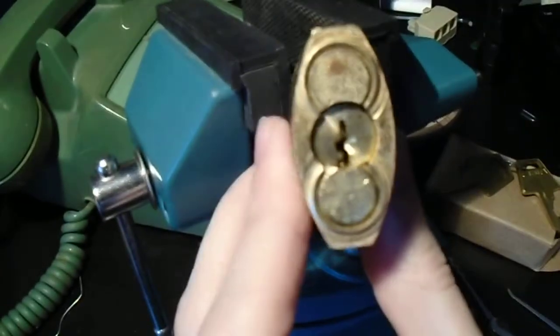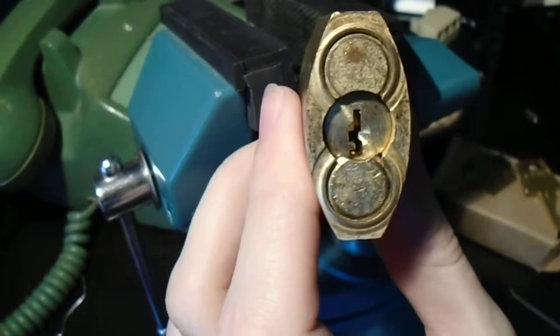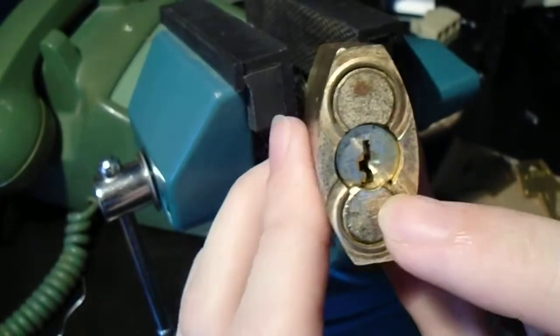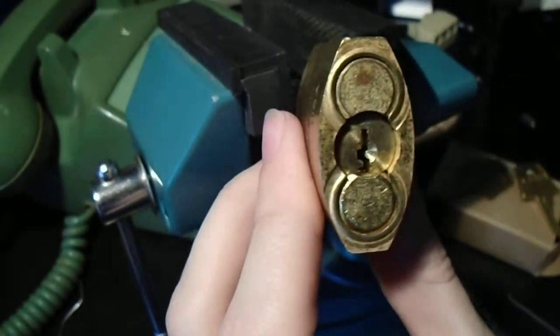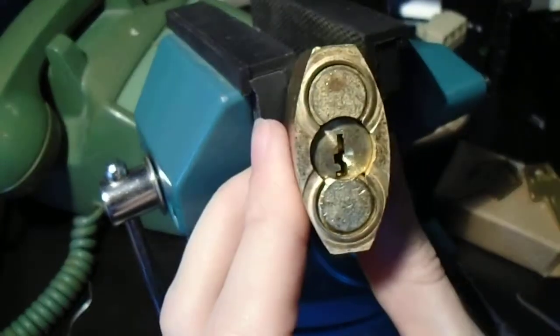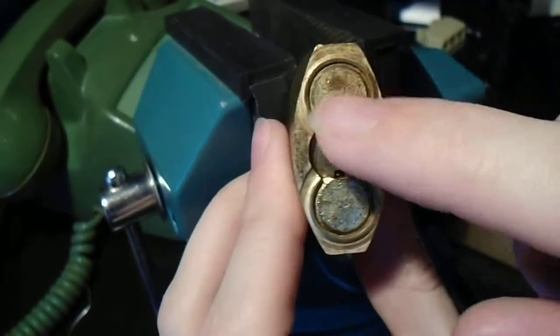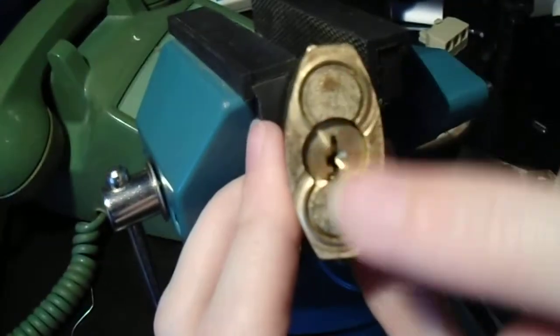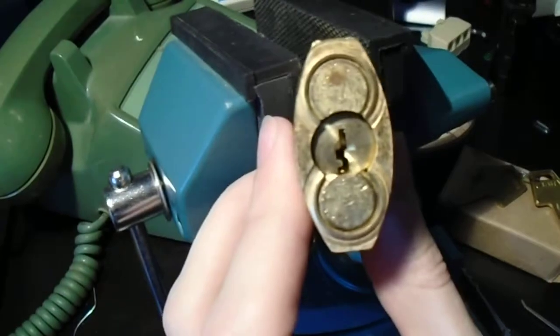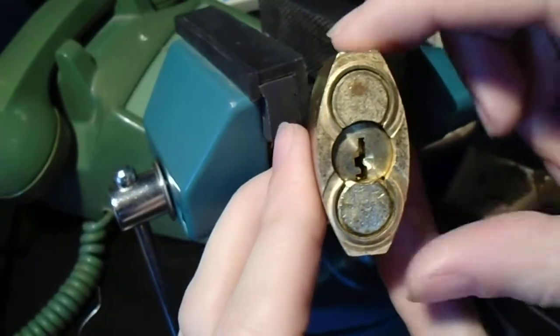It does have a couple of features that make it interesting and distinguish it from other American Lock padlocks. It does have their standard keyway, but it's very slightly narrower, so you can't fit those thicker pry bars in there. And it does seem to have these press-fit plates holding the cylinder in place, unlike the usual armor plate and retaining screw.